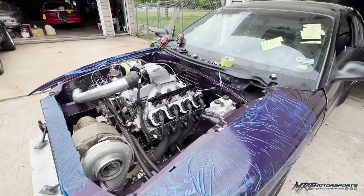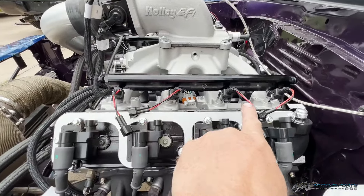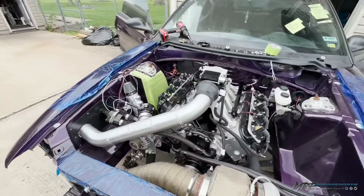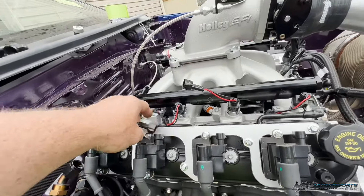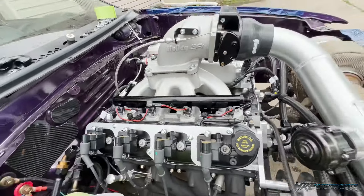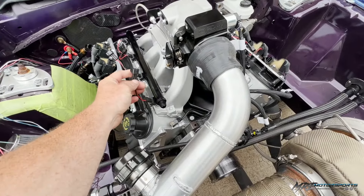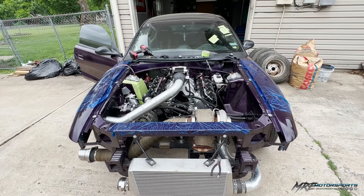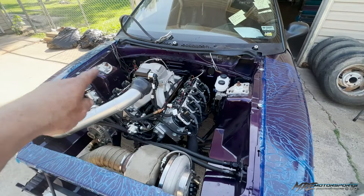Last thing I did was modify the fuel rails — made some brackets to use his pre-existing fuel rails on this new China Edelbrock knockoff intake. I tried to flow his injectors and they had some issues, so I threw in some spare injectors I had here just for startup purposes. I've got to run adapters because these don't match his harness. Fuel lines and everything are on and tight. Let's see if we can fire this new 5.3 up.